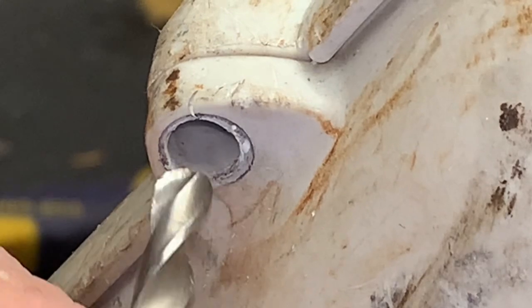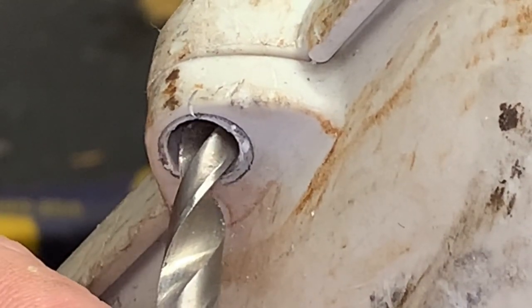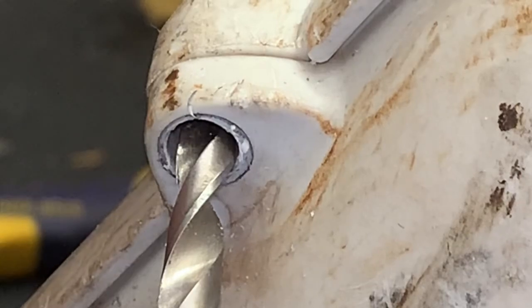Now we're going to take our 13/64 bit and drill out this portion.